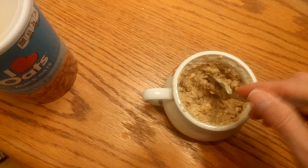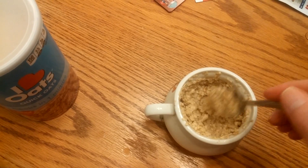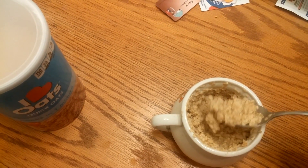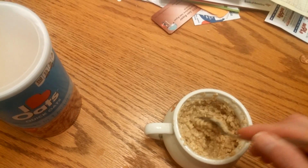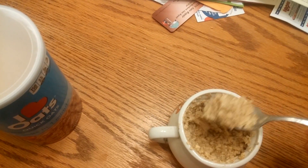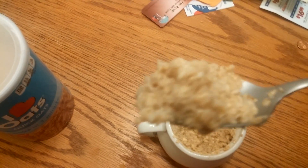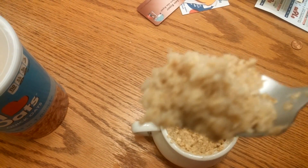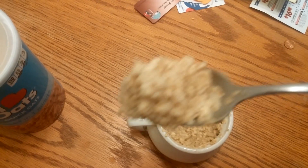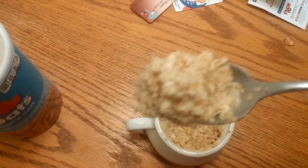Got it. It cooks up just like the regular oatmeal. Let's try it — good savings if it tastes good. Yeah, it looks the same, doesn't it? Looks the same as the regular oatmeal I get at Kroger or Walmart. Let's give it a taste.